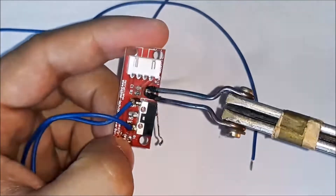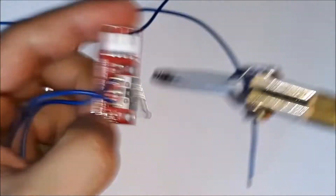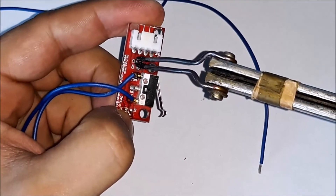This type of limit switch also has other electronic components mounted in the circuit, and these must be removed.